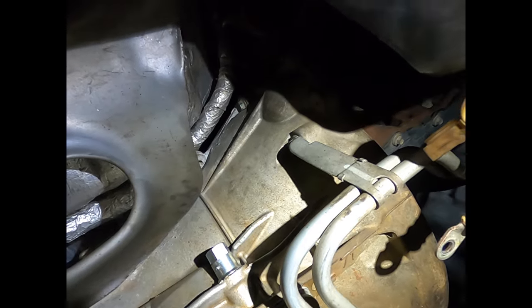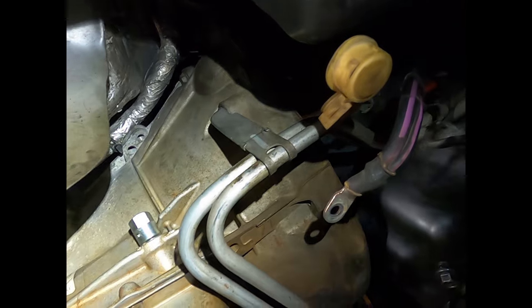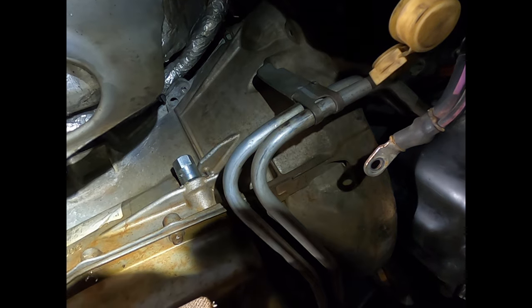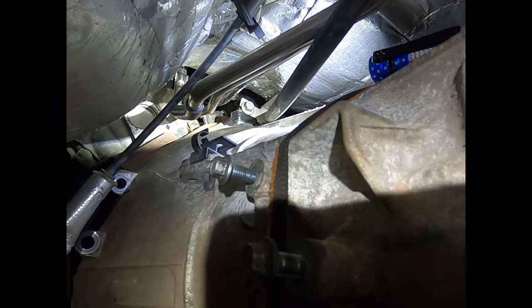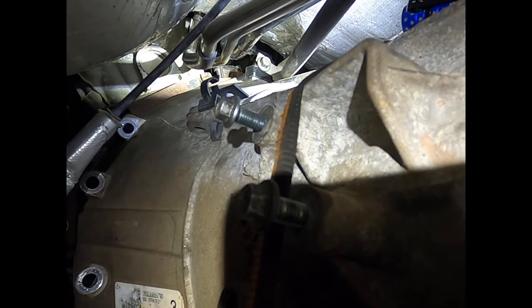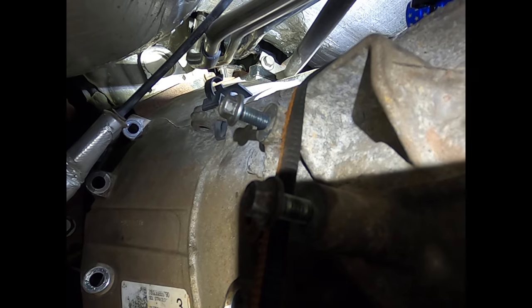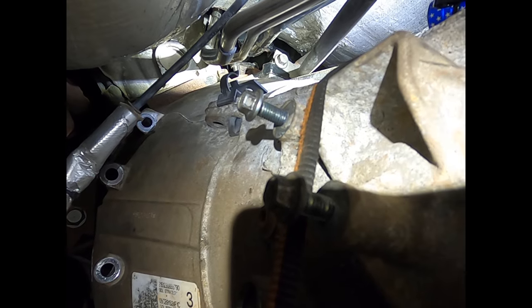At that point, the transmission will be separated from the engine with the exception of the studs passing through the flex plate, and you'll be able to remove the transmission by pulling backward. Up here at the top of the transmission is a bolt with a silver bracket attached that also holds a black bracket in place. When you go to put the transmission back in, make sure you don't trap the black bracket between the bell housing and the engine block.